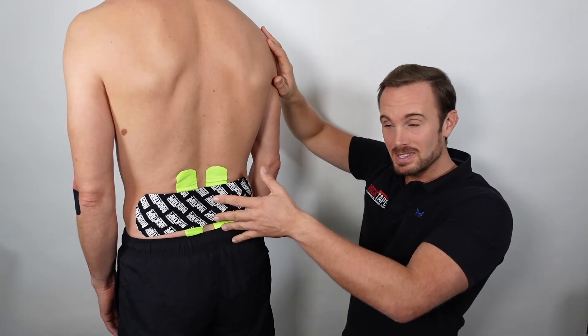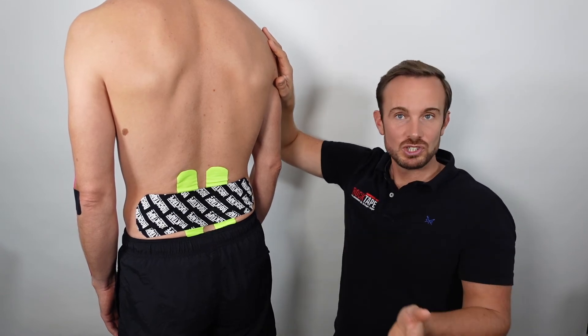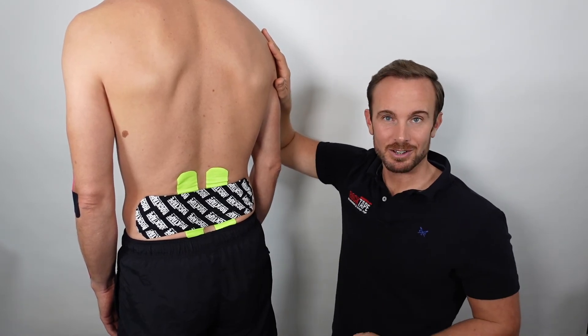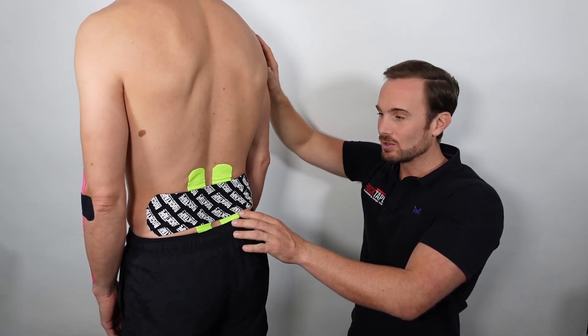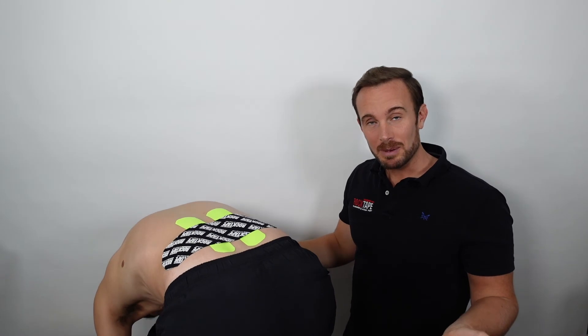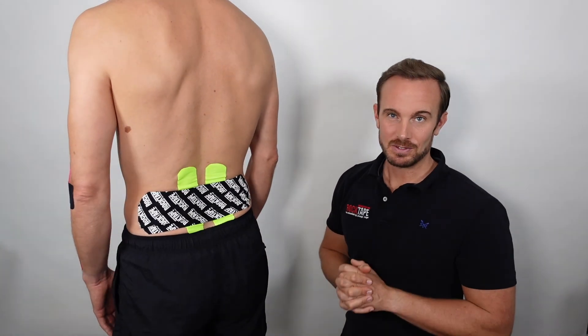That was the lumbar spine application — a brilliant technique for general back pain, and worth a try even if you're unsure what's causing the pain, as the client may find it helpful. Once the tape is on, don't forget to do your forward bend test again to see if it has increased the pain-free range, reduced the pain, improved the range of motion, or hopefully achieved both.